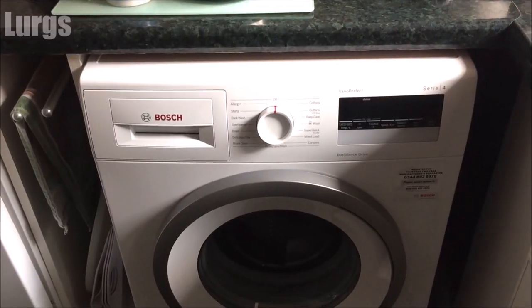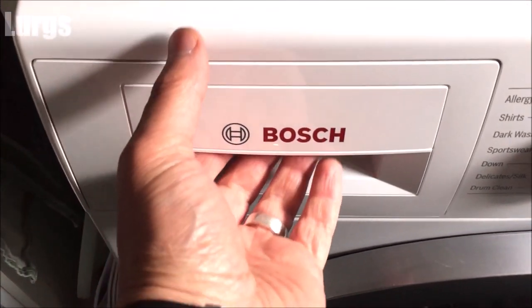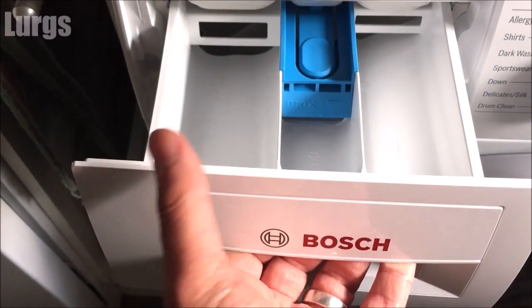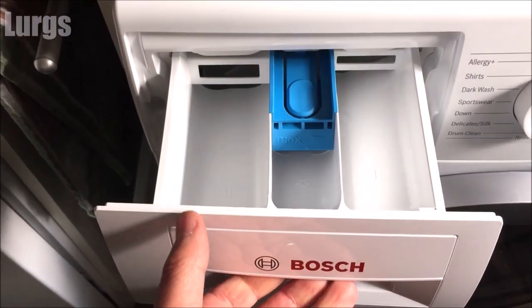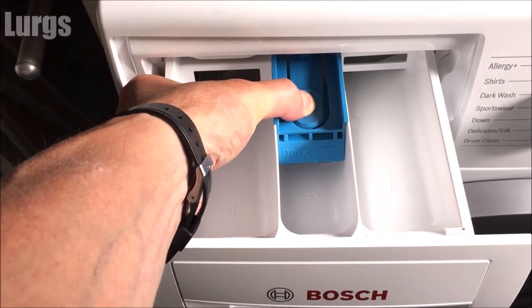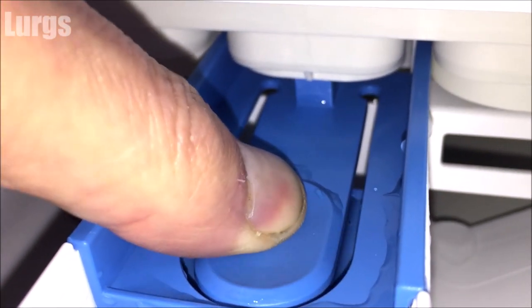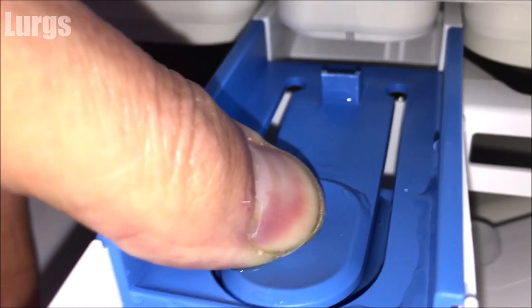This is the Bosch washing machine and this is the dispenser drawer on the left-hand side. You just pull it out and then there's a button you need to push quite far in. Pushing that down lowers the clip and that allows you to remove the dispensing drawer.